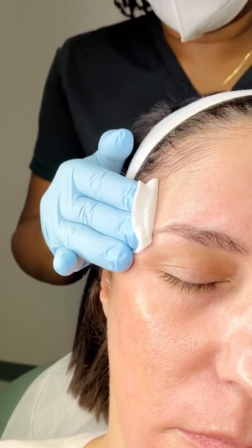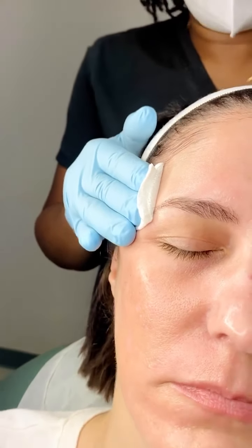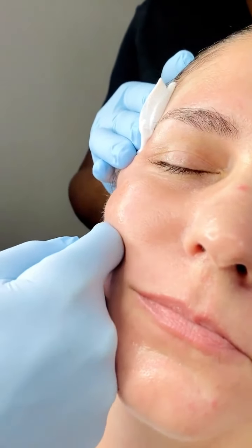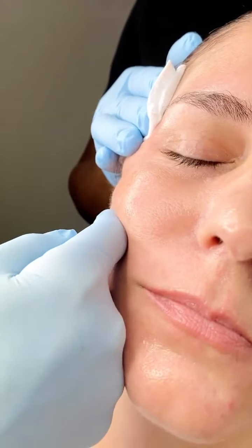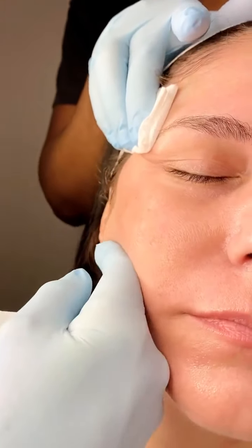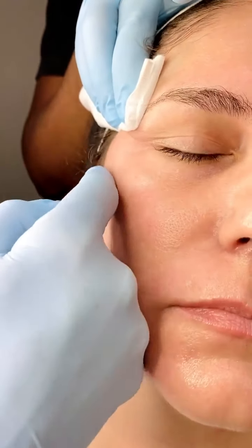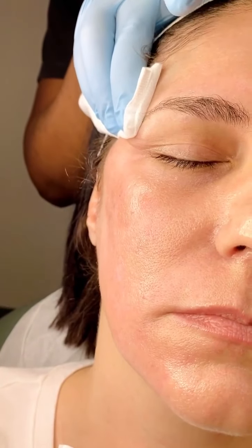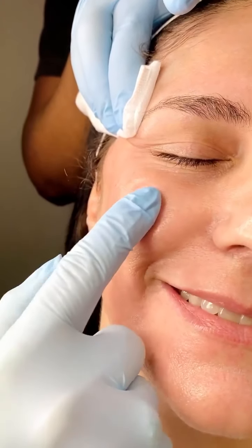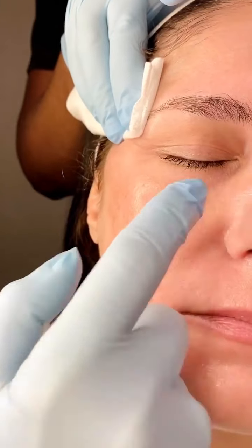The next product is RHA4 in the cheek. The way I decide where volume is needed in the cheek: when I do this maneuver, there's a depression here — it comes up here but is depressed here — telling me there's volume loss in this area. Additionally, when she smiles, you can see cheek projection on one side but not the other, and she's a little flat here.